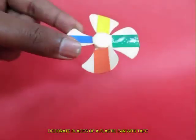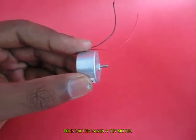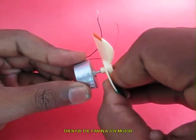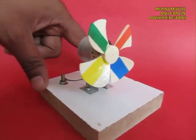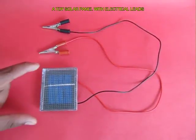This is a solar propeller, and this is a small toy motor. You affix this plastic fan to the axle of the motor. There are two leads coming out of this toy motor, and these are attached to two screws. The motor is mounted on a wooden stand, and the propeller must rotate freely.